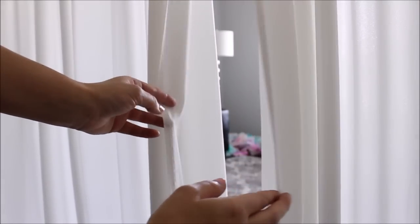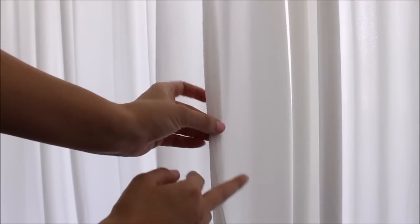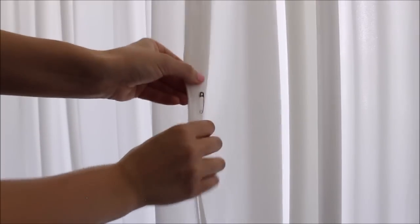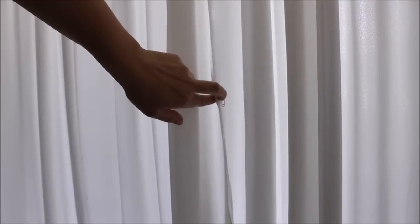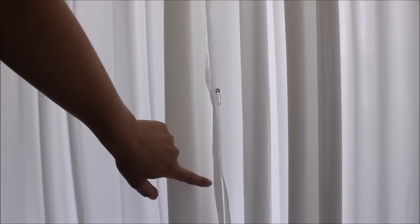To close the gap you'd usually get when draping your backdrop, go behind the backdrop, take two strips that are next to each other, pinch them together, and pin. Do this all the way from the top of your frame to the ground, adding a few extra pins so that if someone walks by or wind hits the fabric it won't fly open.